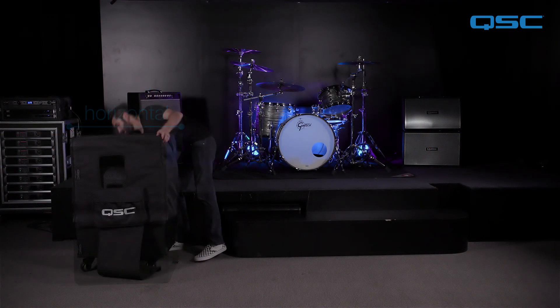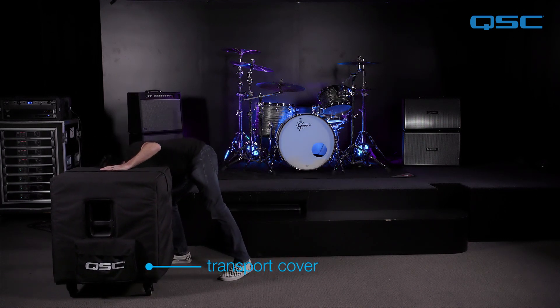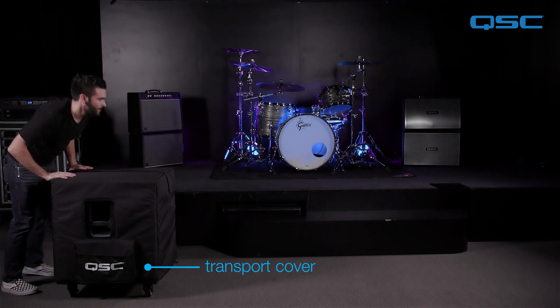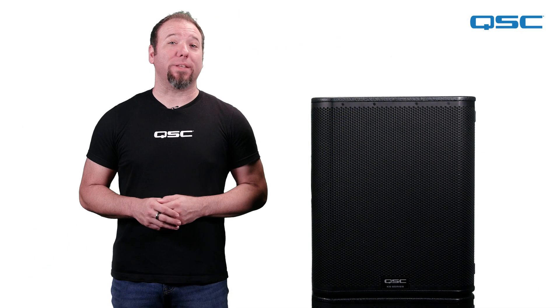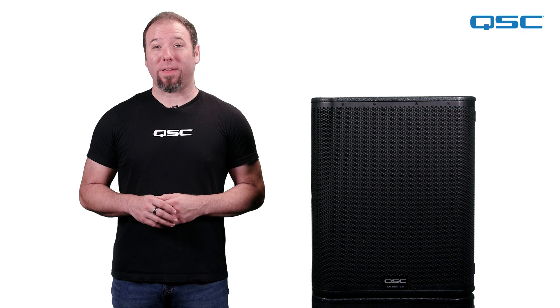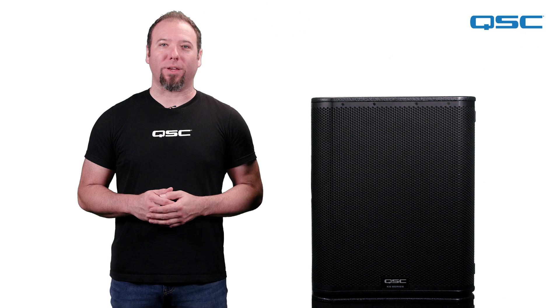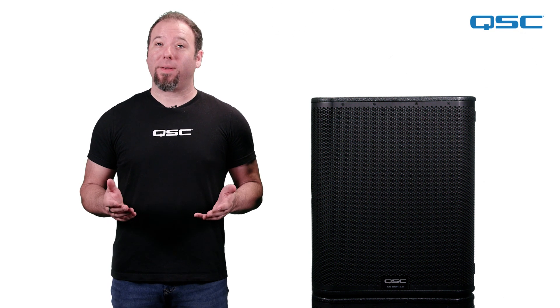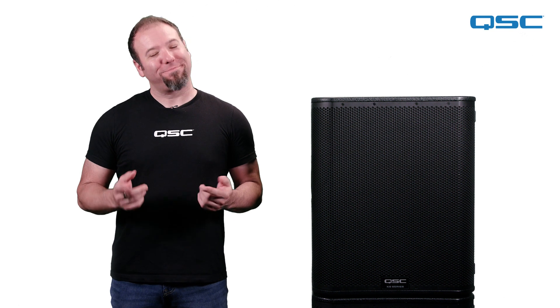For protection during transport, a transport cover with reinforced grille protection is available to keep your subwoofer looking great after being moved to and from the venue. The KS118 is a commanding and powerful addition to any portable or installed PA system, giving your sound the clear, dynamic low-end power you're looking for. For more information about the KS118, be sure to head over to QSC.com. Thanks for watching, we'll see you next time.